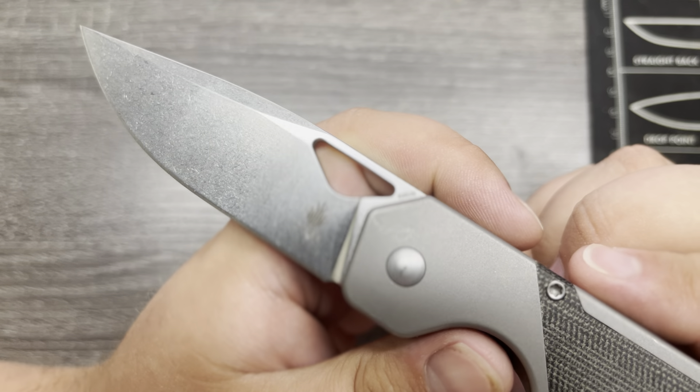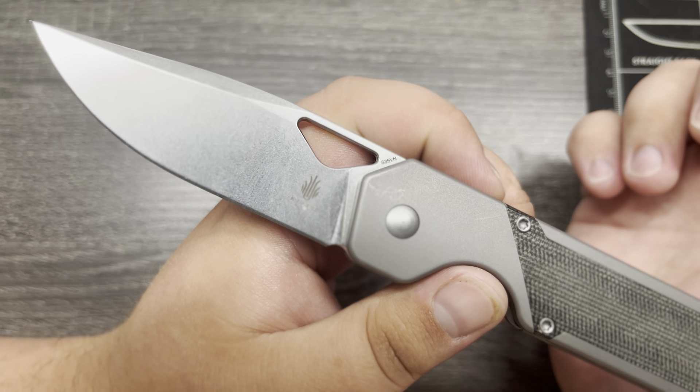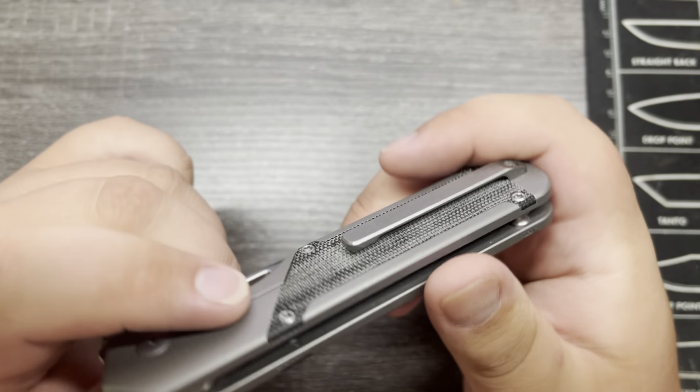Your blade steel right there: S35VN. There you go, now you can see it. And of course the Kaiser logo on the blade. Stonewashed titanium milled pocket clip.